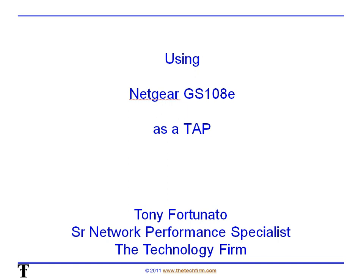Good day, it's Tony Fortunato from The Technology Firm. Today I want to talk a little bit about using the Netgear GS108E as a tap. Hopefully this is going to be a neat little trick that was passed on to me and I thought I would share.